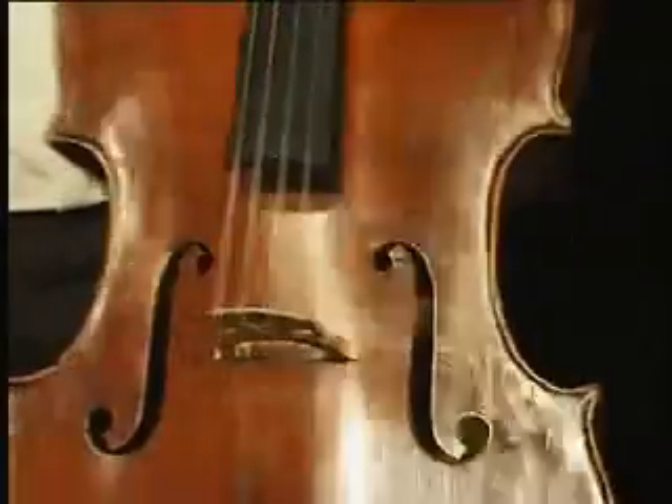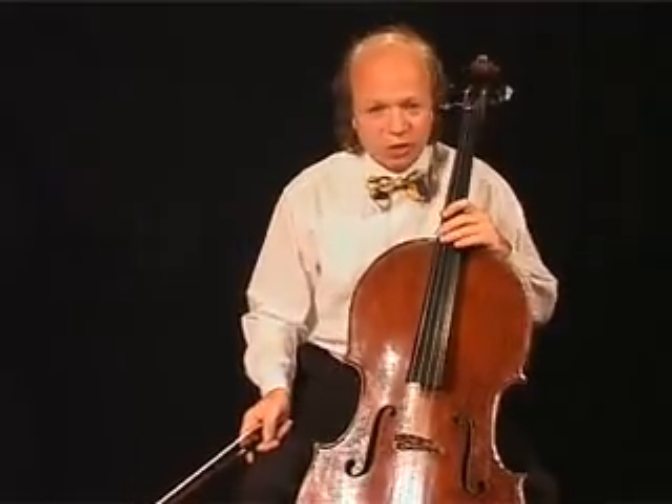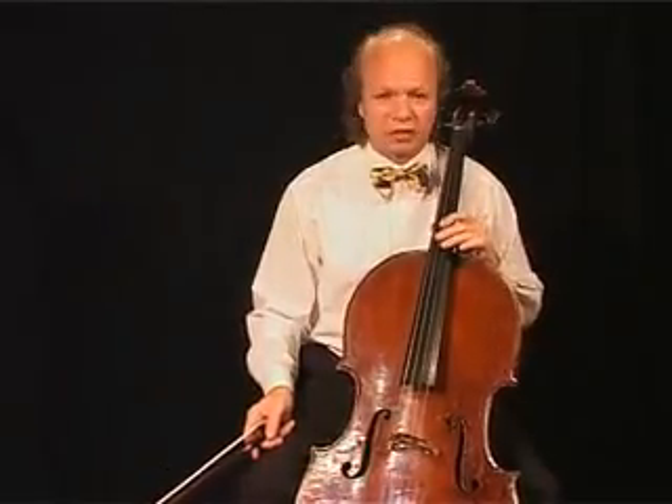Hi, dear friends. This is our beloved cello. I'm sure you know the parts of your instrument in your language. Nevertheless, I mentioned them in English in order to be understood better in the future.